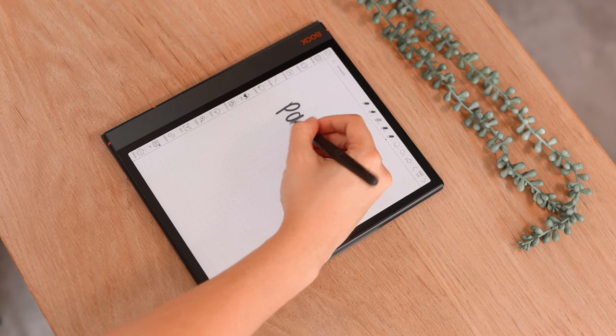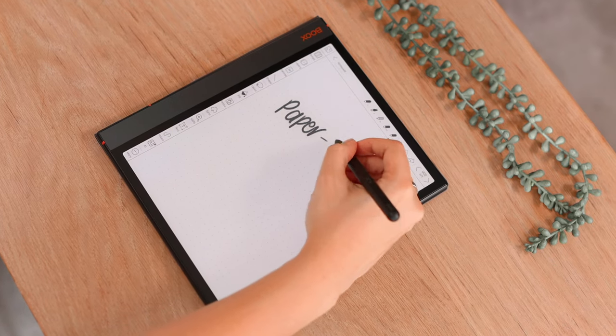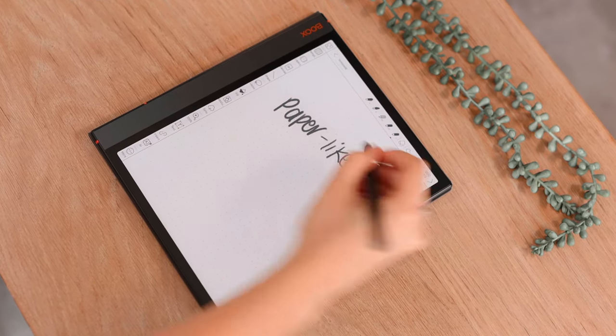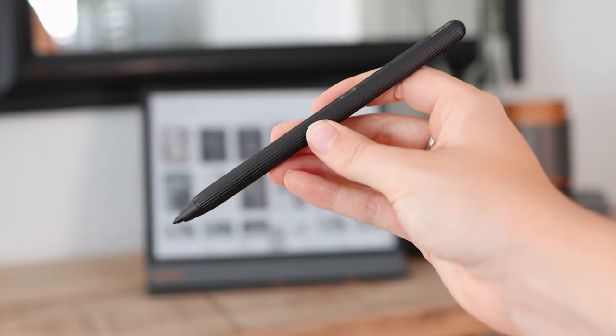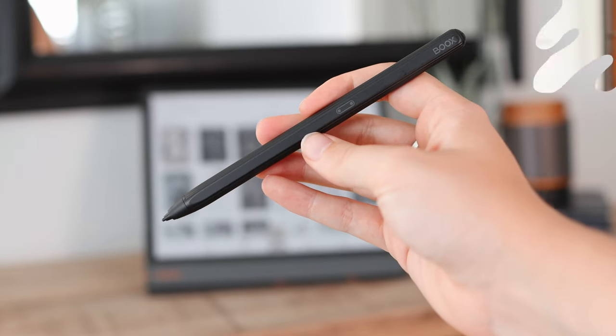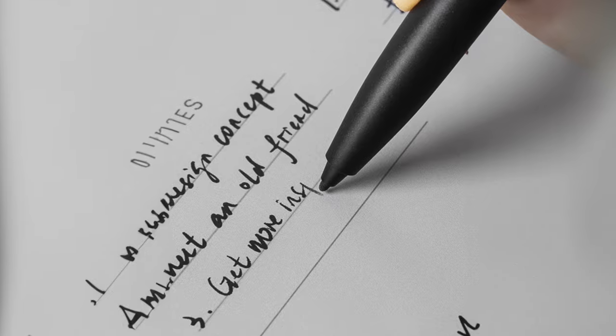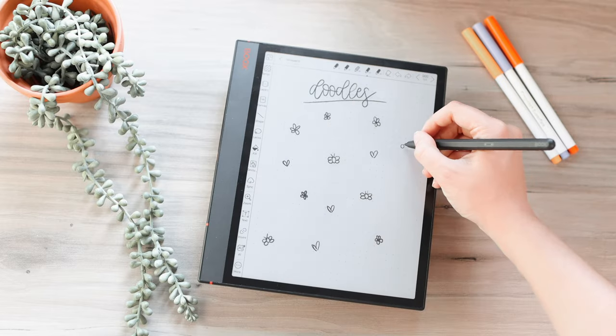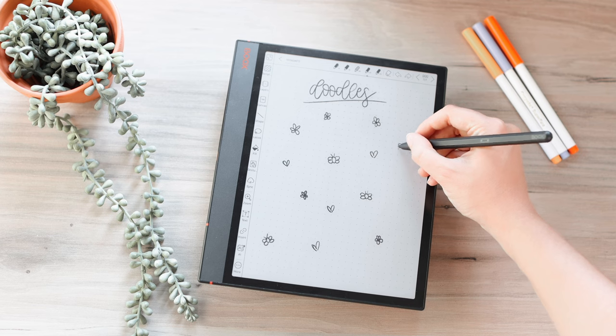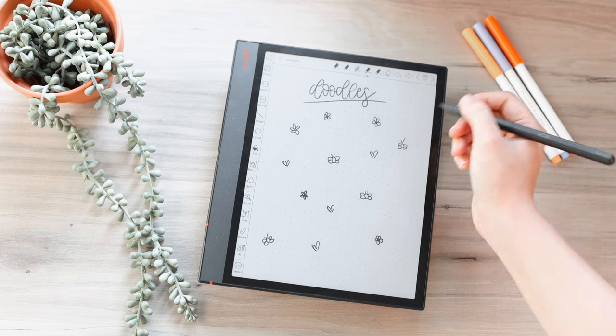With the writing experience, because of the paper-like texture that the display has, it makes it really comfortable to write on — it really does feel like you're writing on paper. The Pen Plus that comes with the device is a very comfortable stylus. They also have a Pen 2 Pro with an eraser at the back, but this stylus has held up really well and the feeling of writing on the display is really close to paper.